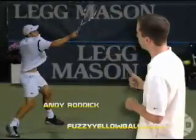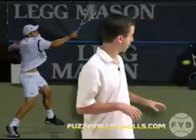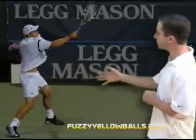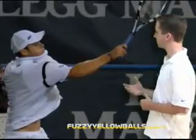This is Andy Roddick having just made contact with the tennis ball and he's extending out in the direction that he's hitting. As he extends out, he starts to turn his wrist over. His wrist has just started to turn over like he has a watch on and he's trying to check the time.